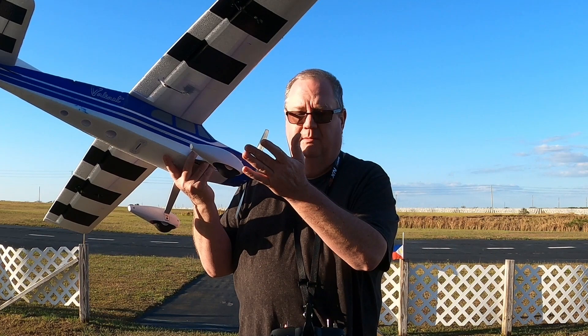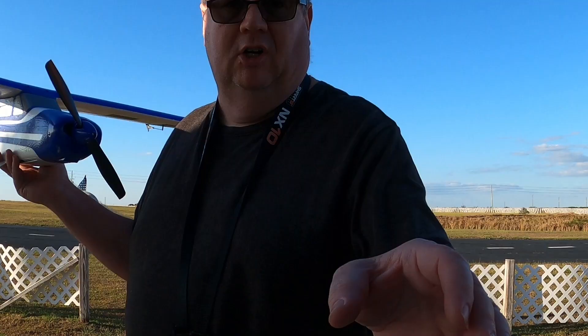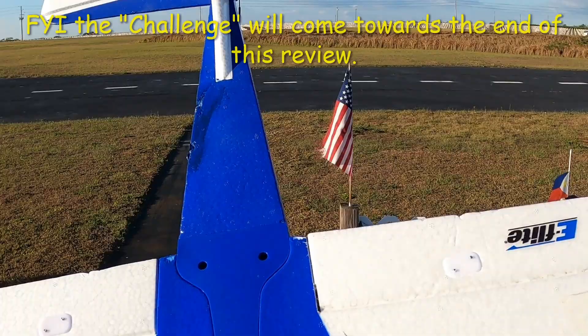You can take the wheel pants off and put some tundra tires on if you've got a rough field — land anywhere. It's got very strong gear with a lot of give. All right, enough talking — let's put the plane up and put your money where your mouth is.